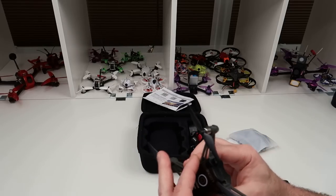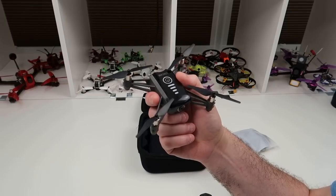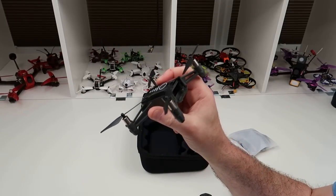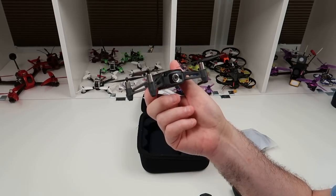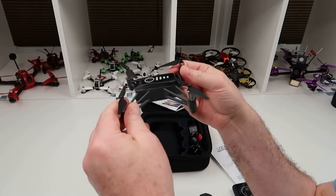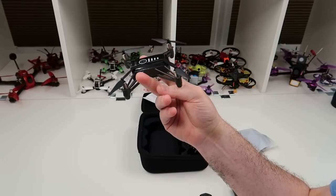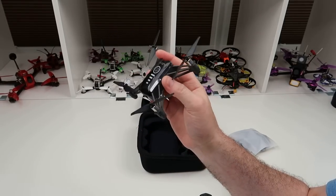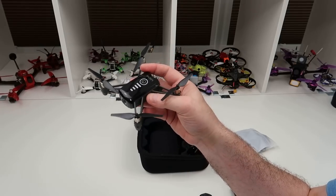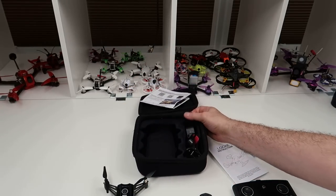I don't think it's bad at all for the price. You can see from the flight video that it flies really nicely. I've had to do a very short indoor video because the weather is horrendous in the UK. You can also see the video quality from the camera — bear in mind the room is quite dim. I also like the fact it comes in this little case.